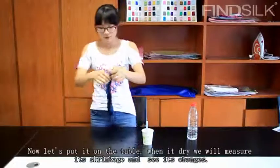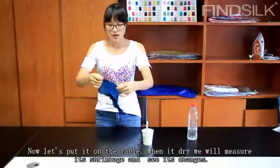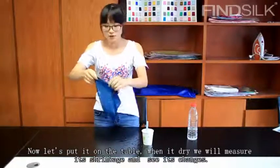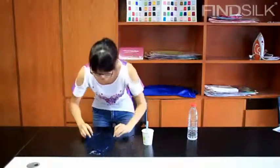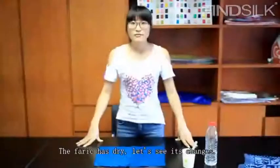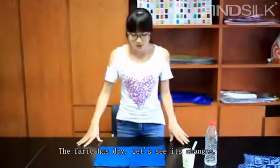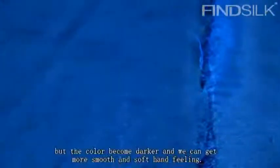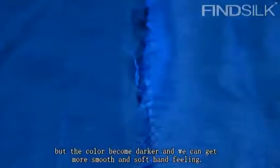Now, let's put the fabric on the table. When it dries, you will measure its shrinkage and shape changes. Now, the fabric has dried. As you can see, the fabric doesn't change a lot in size and drape. But the color becomes richer and it gets a softer and smoother hand feeling.